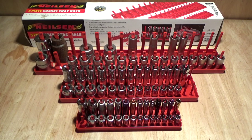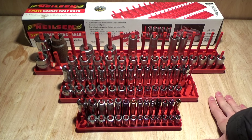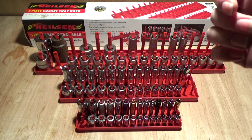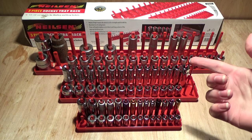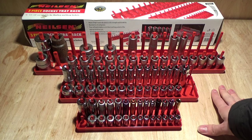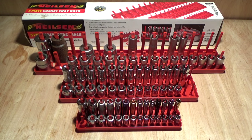If I need to grab something, I could even grab it with my eyes closed — that's how organized I like to keep mine. And one thing that I've always struggled with organizing is my sockets. Up to this point I've tried the metal rails that you get, I've tried standing them up separately, laying them down, and I've never been satisfied with the way that they are laid out.